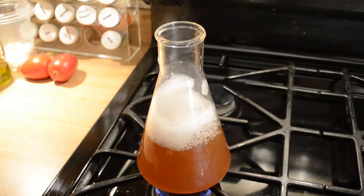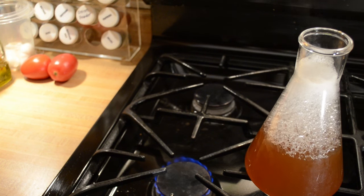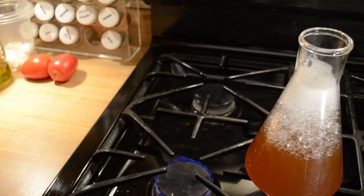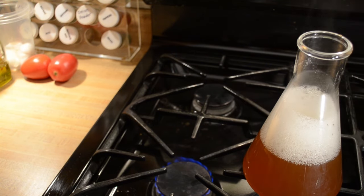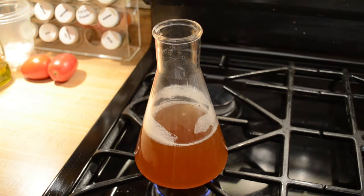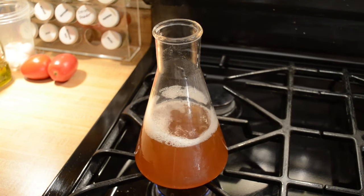Once I'm confident it's not going to foam over again, I'll pull it off and let it calm back down. It makes it less worthwhile to use these flasks, but the fact that I'm heating the actual vessel and sanitizing it with the wort inside makes me feel more comfortable that my starter won't be tainted. That's the reason I put up with this. Now with the flame turned down it should resume a mild boil.